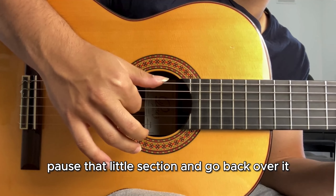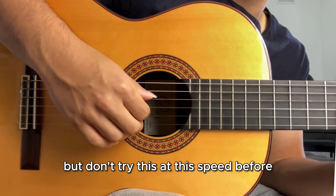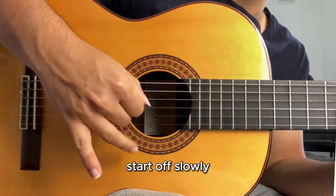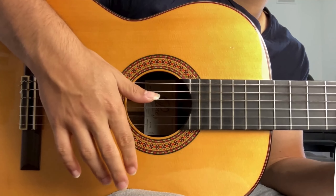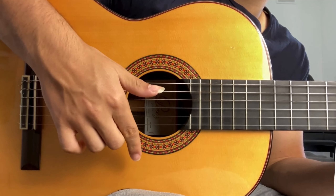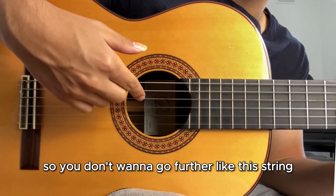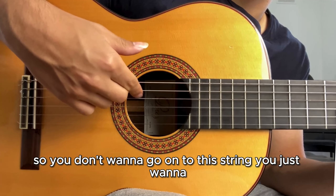You can pause that section and go back over it, but don't try this at speed before you've gotten a little more fluent — start off slowly. Make sure when you come back up, you only come back up to the third string. You don't want to go further onto this string.